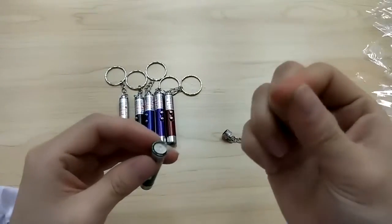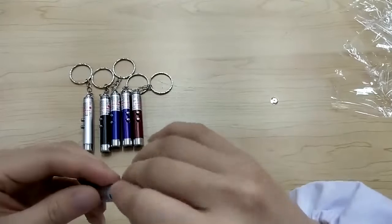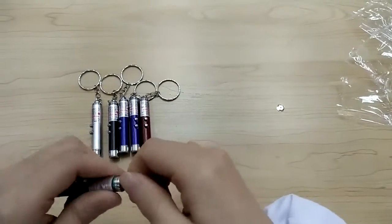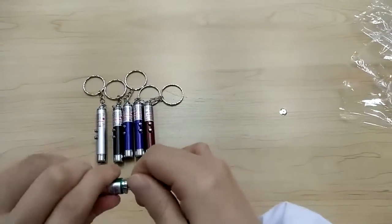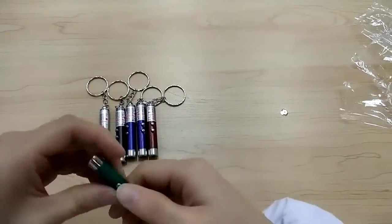It comes with a battery. You want to remove the insulator before using. Within a meter or two, the red light is between one centimeter to two centimeters or so.